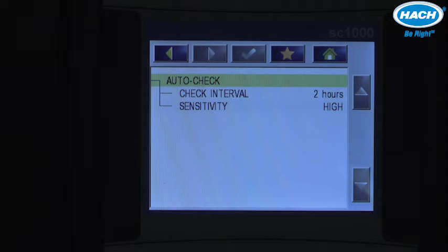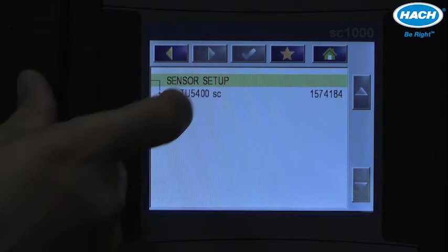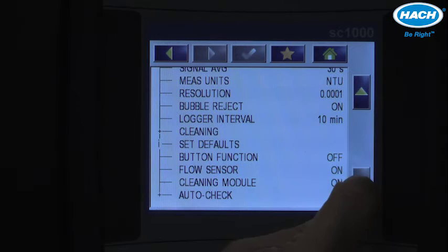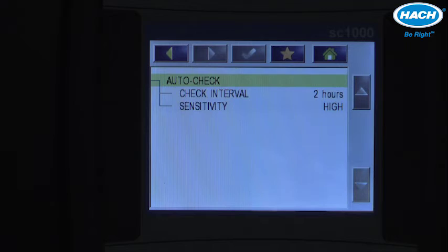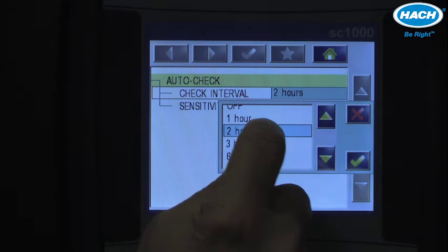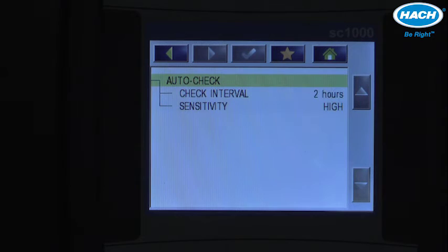To set up the system check feature, access the main menu, select the sensor equipped with the system check feature, access the configure menu, and at the bottom of the configure menu is the auto check setting. Here you can change two different settings: the check interval can be configured from off all the way to once a day, with a default of two hours. There are also two settings for sensitivity — high and low — with the default set to high for the highest sensitivity in the system check.